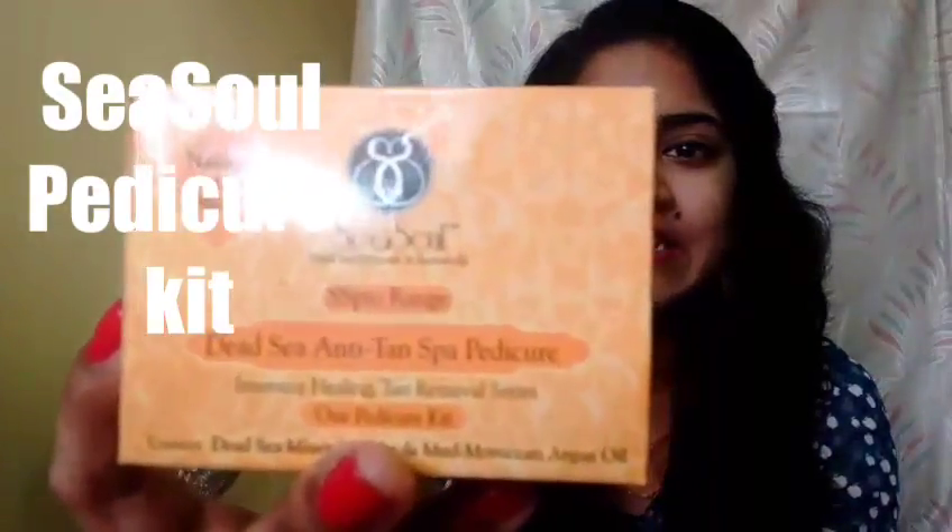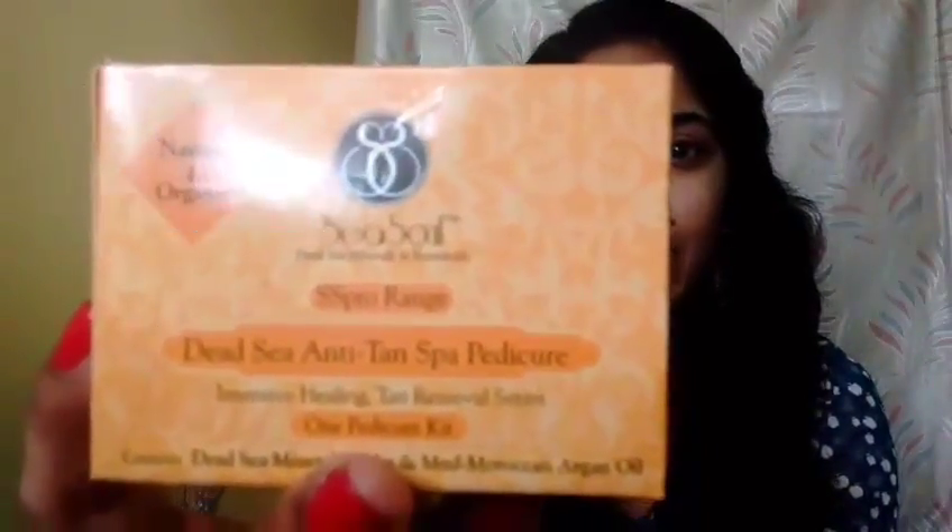The next product I received is the Sea Soul Anti Tan Spa Pedicure from the Dead Sea range. If you haven't already checked out my review and demo of the facial kit, I'll link it down below. This is from the tan removal series they've come up with, and it retails for 160 rupees.